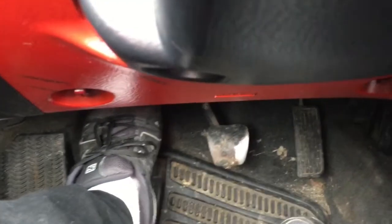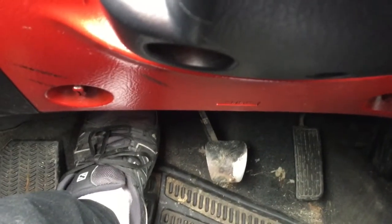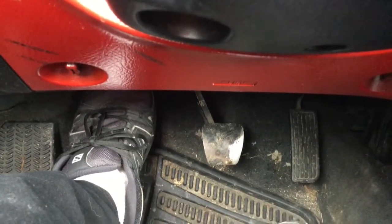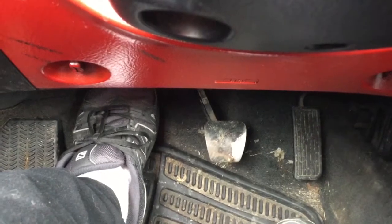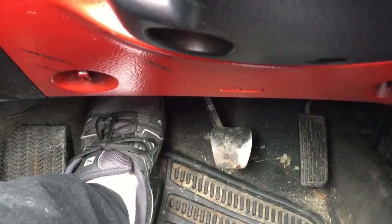When you get taught to drive standard, you're never told that you can ride the clutch a little bit in reverse. You're terrified it's going to burn your clutch away. But it's okay — it's just a tiny bit of wear if you're not applying a lot of throttle while doing it.